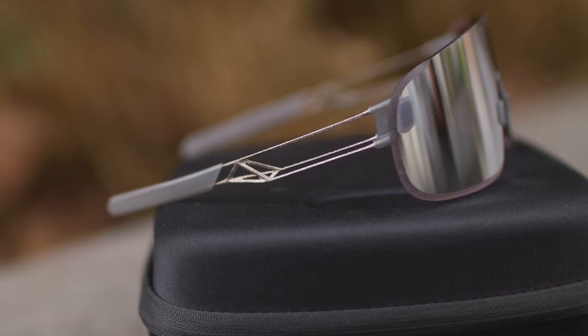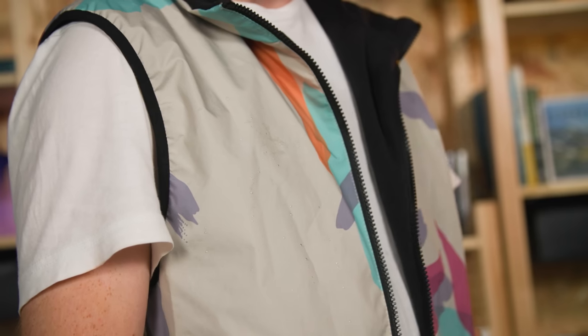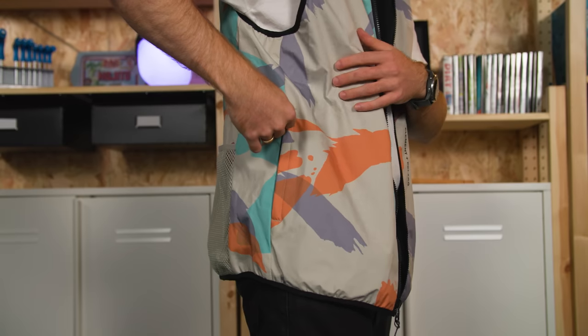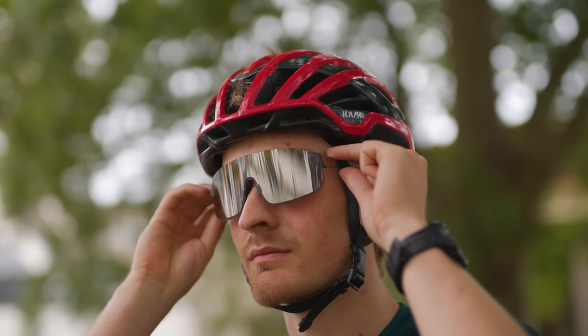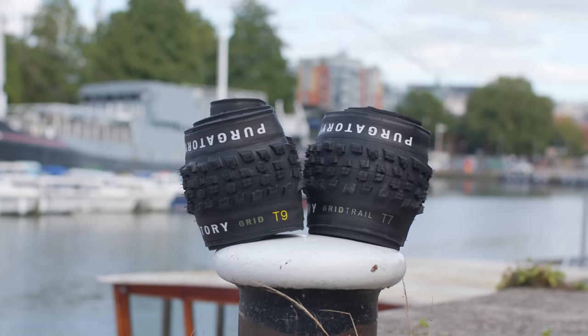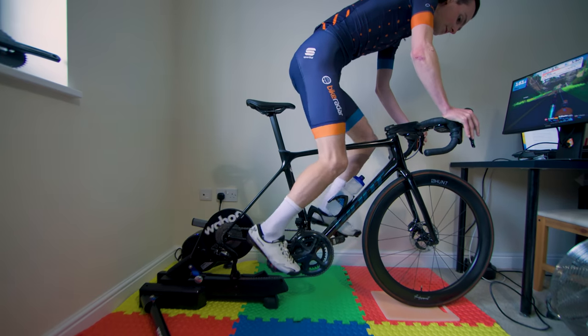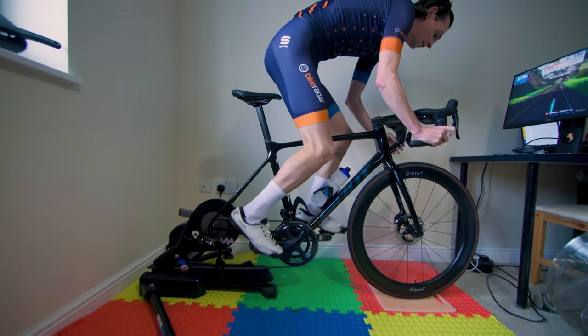Hello and welcome to the latest episode of Tech of the Month, the series where we bring you, our tech-thirsty viewers, the latest shiny goods to come through the Bike Radar office. This episode we have a true smorgasbord of fresh fancies. Kai has a very bright gilet, Oscar poses in some 3D printed titanium sunglasses, and I've got perhaps the holy grail of trail rubber from Specialized. But first up, the road bike baron himself, Simon Von Bromley, is working up a sweat on Wahoo's latest smart trainer.